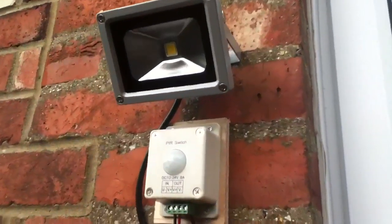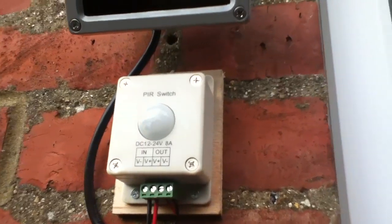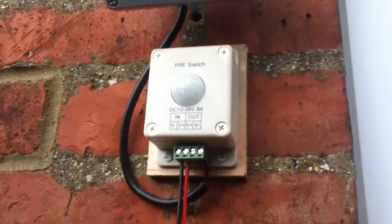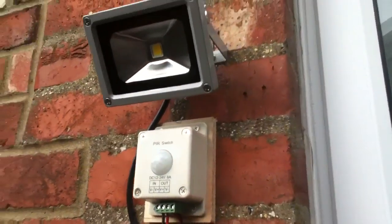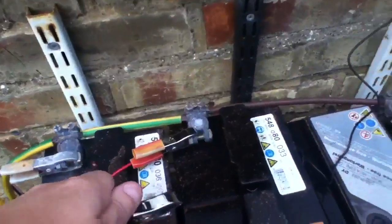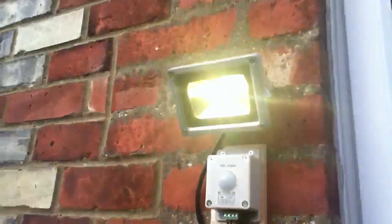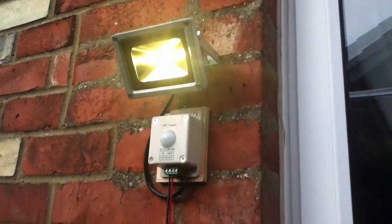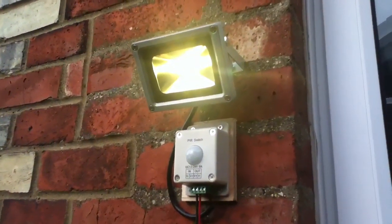So I had to buy the PIR as a separate unit and I found this one on eBay. It was only about 6 pounds. It doesn't appear to be completely waterproof, so we'll see how well it does when it starts to rain. What I'll do is attach the battery clip — that comes on. It takes a while to warm up and stabilise. So that's working.